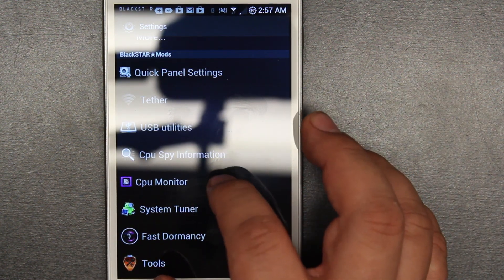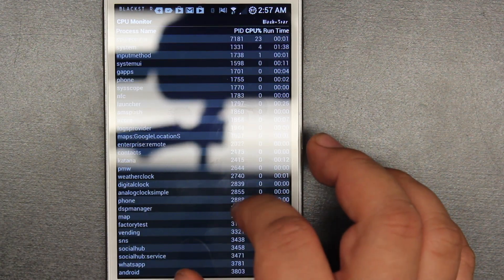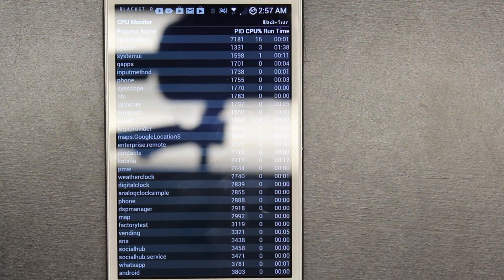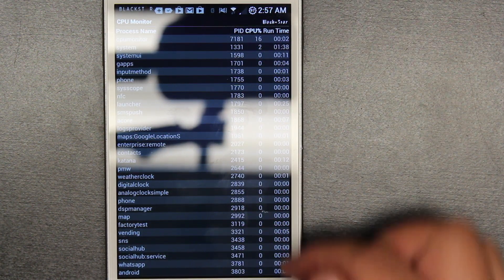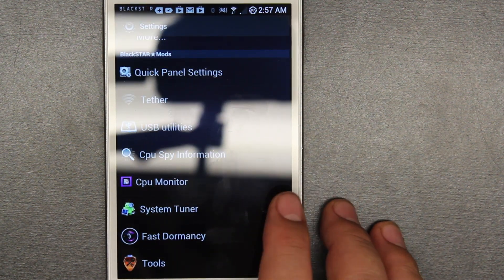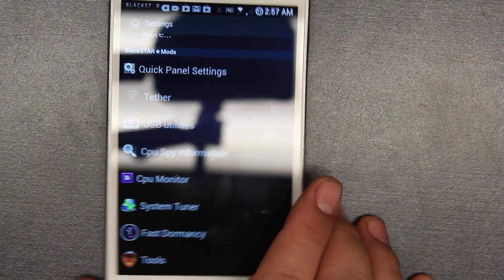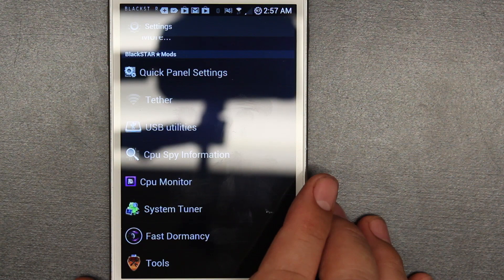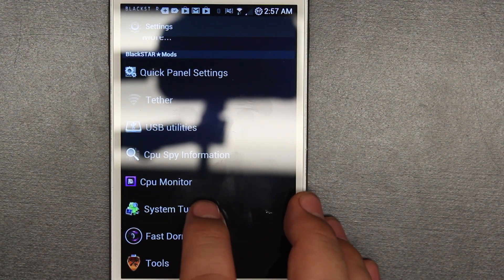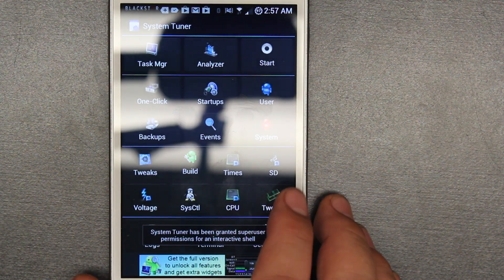And you're going to see another thing called CPU Monitor, which is a more detailed version — which apps were using the CPU, how much, at what speeds they were using the CPU, how often it was running. It gives you a full display for people who are really into figuring out which apps are eating up their battery. It's a good thing and a bad thing — I like it, but sometimes I don't, because it's just stuff I don't use every day. Other people might use it. I guess for a one-time use it's nice.